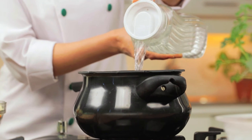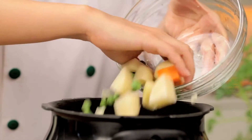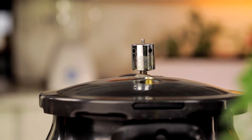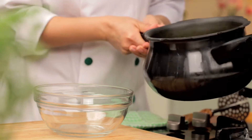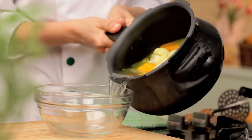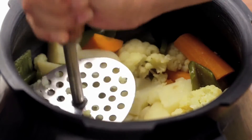If your ingredients are ready, let's begin cooking. To begin with, pressure cook all the vegetables in excess water and let it cook for a while. Once done, remove the excess water in a vessel and keep it aside. Then mash the vegetables finely with the help of a masher.